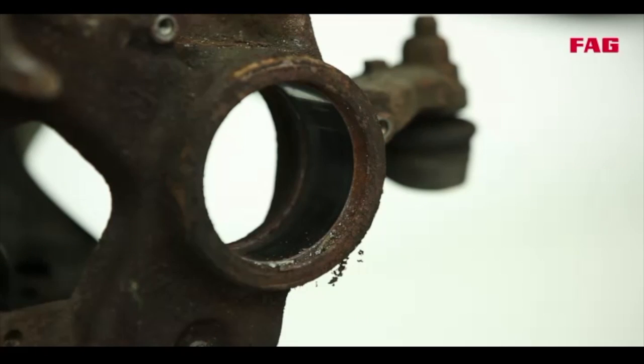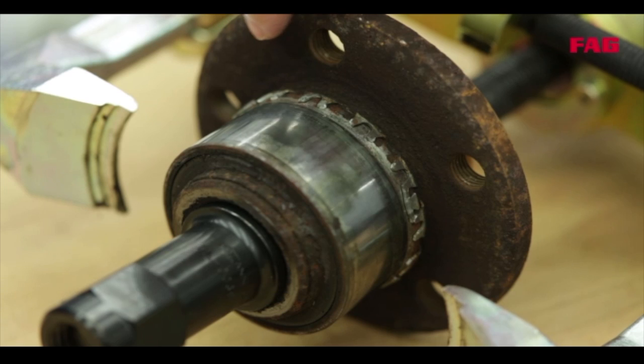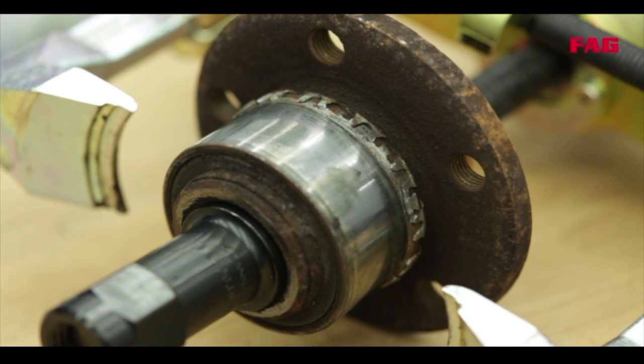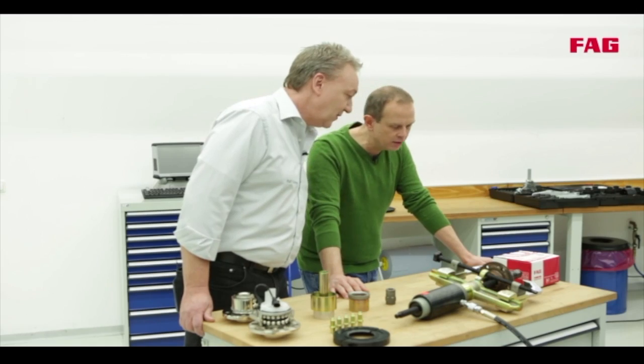Here you can clearly see the groove where the retainer clicked into place. And the snap ring is completely destroyed. So that means that this wheel bearing should not be used under any circumstances? Never.